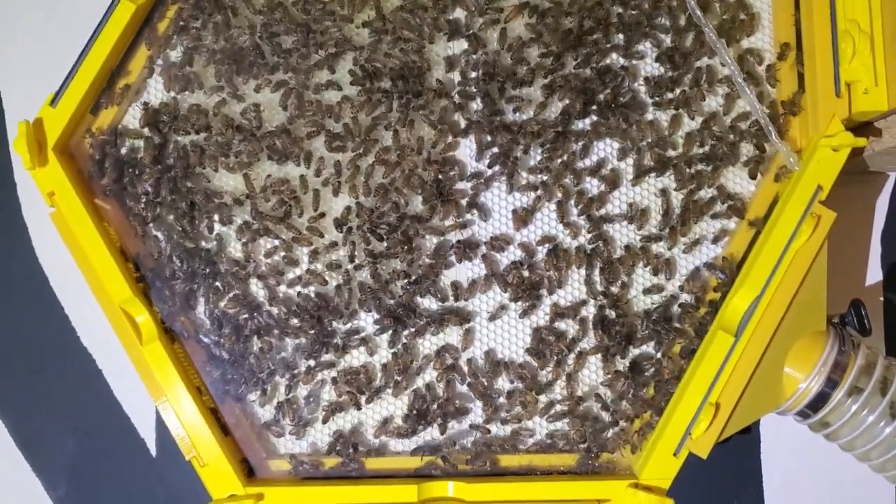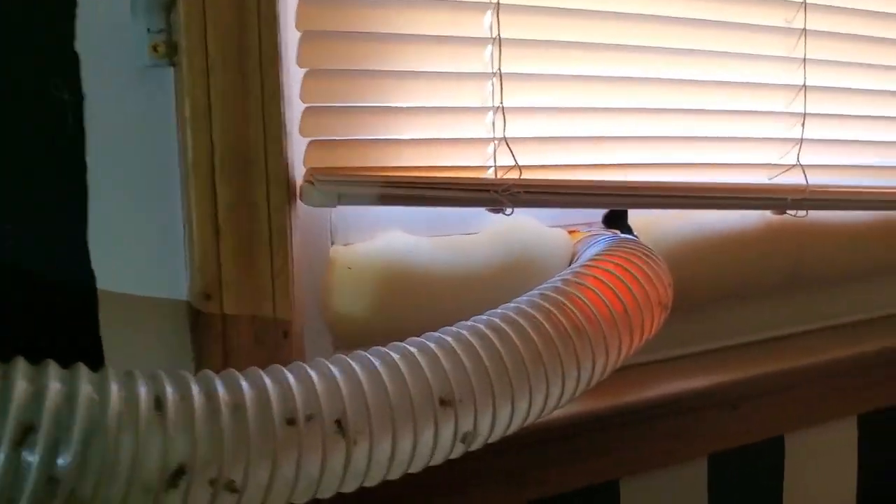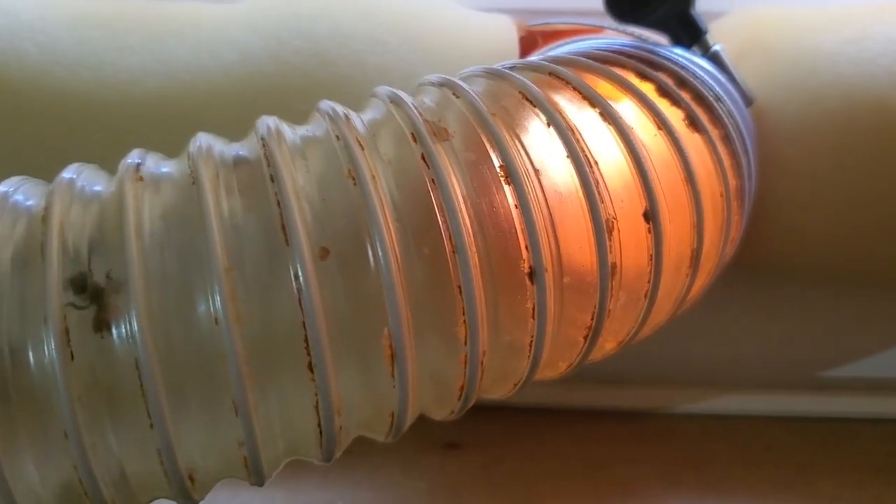This is a 3D printed hive that I made, and I have links in the description to the files if you wish to print a hive like this. This is the tube where they come in through the window and enter the hive. This is a shot outside the window where they're landing on a little pad that goes into the window, and they're having a hard time landing right now — it's really windy outside so they're struggling to land on the pad.